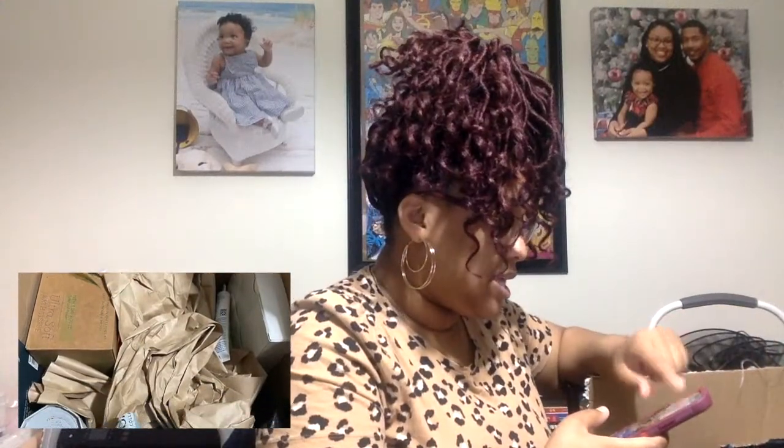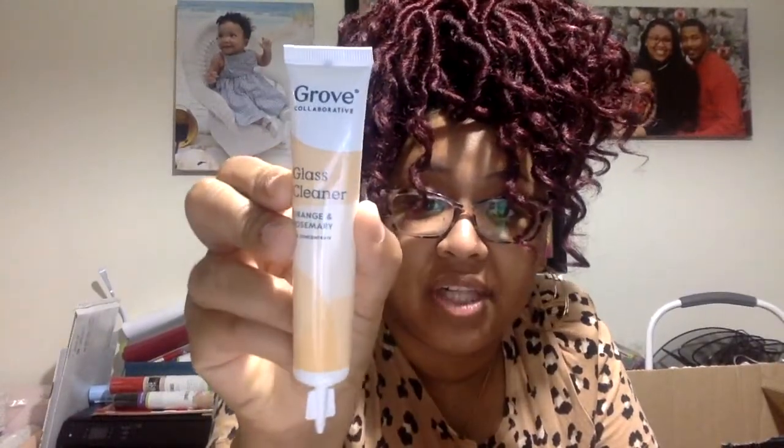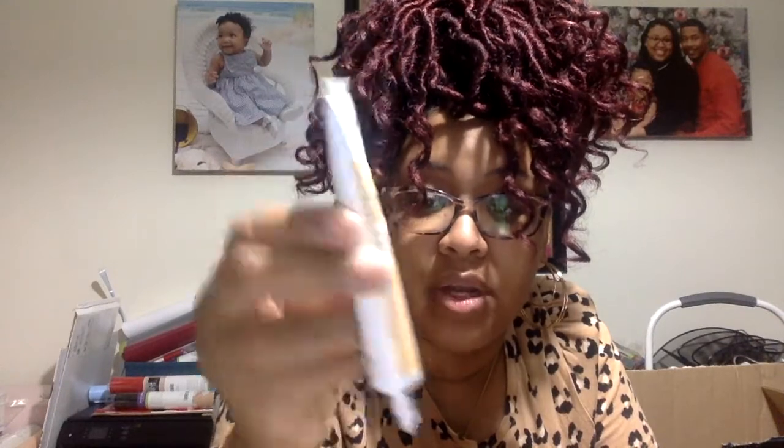Everything seems really well packed. So I'm going to take a picture of it so you all can see — I will add this to the video. Let's go ahead and see what I got. I got this concentrate glass cleaner; it's orange rosemary. It's one ounce and basically you twist off and dispense into the 16-ounce Grove silicone sleeve spray bottle, fill with water, replace nozzle, and shake gently. Although I'm in love with the Method Mint glass and window cleaner, I'm willing to give this a try.